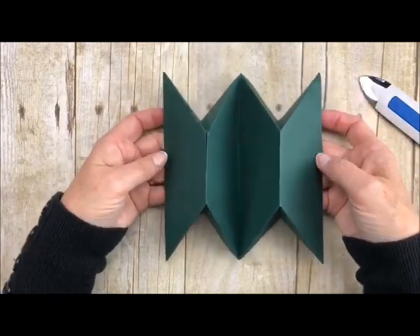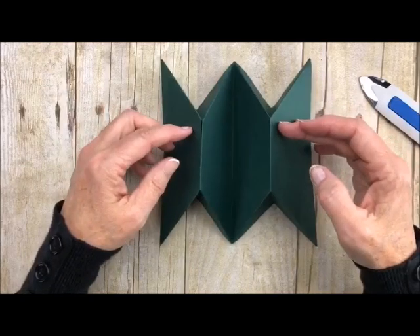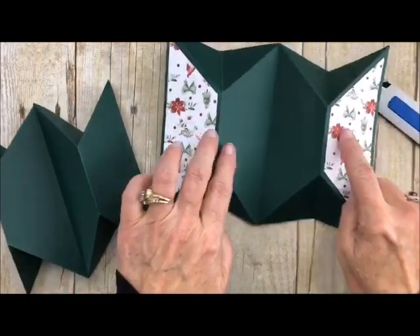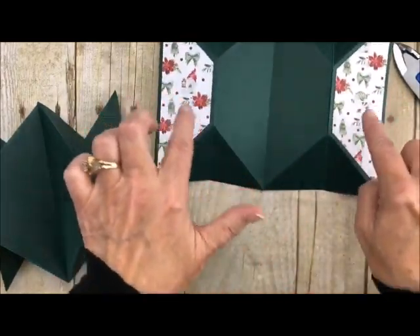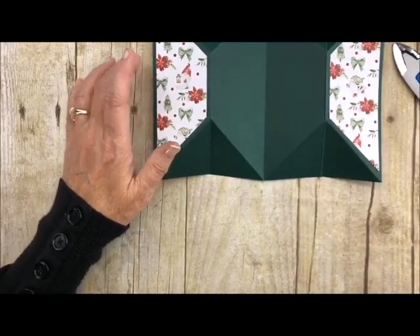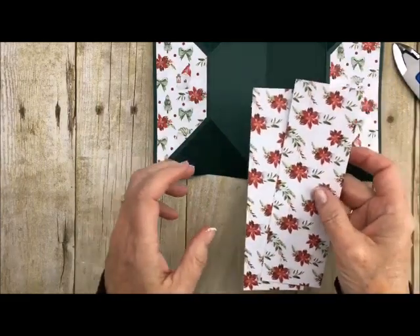So now we have our little accordion — that is the whole fold of the card. Now we want to do our little decorative panels. That's not something you have to do, but since we're matching our papers to the piece here, I wanted to show you how to do it. It's pretty super easy. Take your cardstock and let's work on this card today.